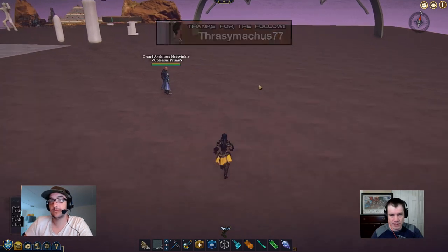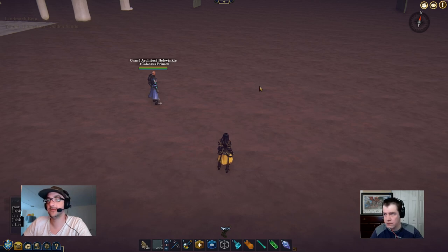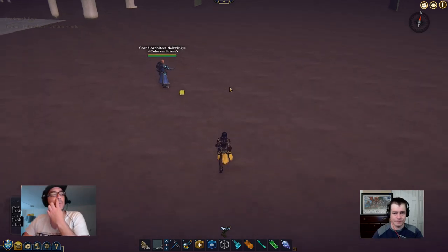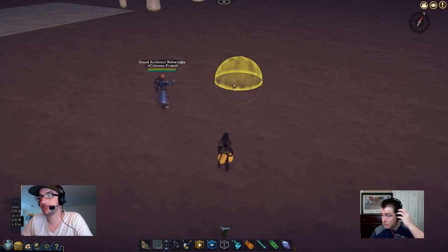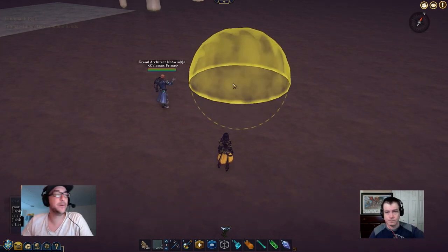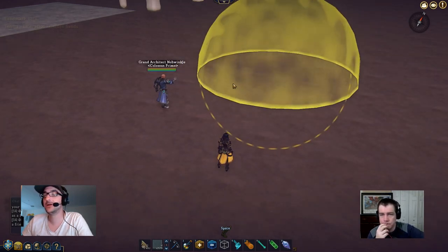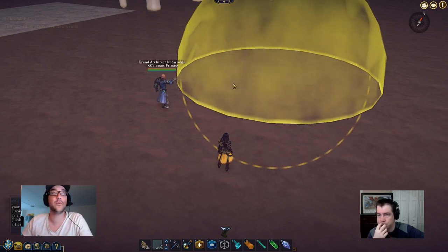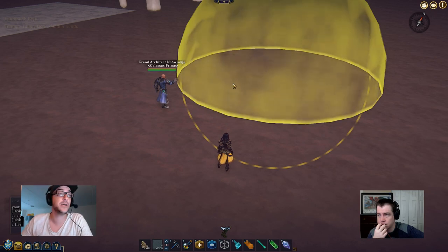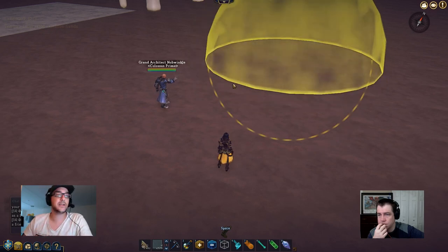Hi everyone! Shitauri was playing with an orb and accidentally found a perfect way to get a super flat panel curve that you can use for almost anything. What I'm going to do is show you guys how to make one and show some ideas for where we're going to use it.